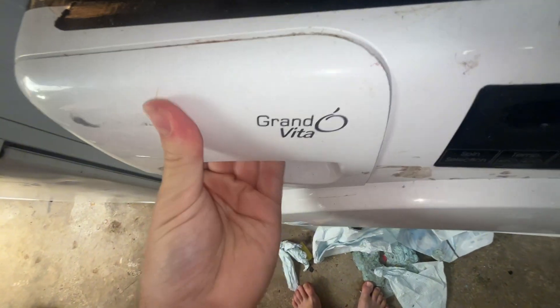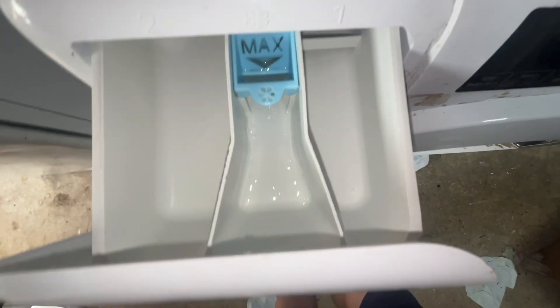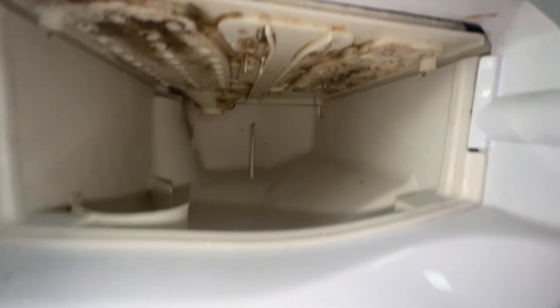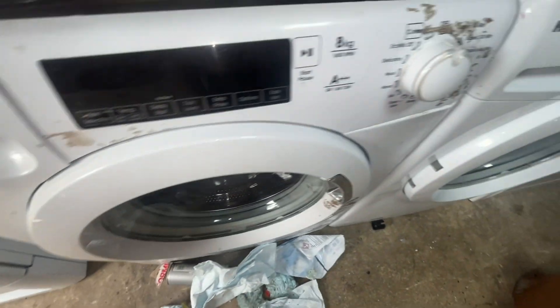It won't go all the way back anymore — that's not great. What is great though is it's actually fairly clean in here. The top of it needs to be cleaned, but other than that the machine's still working.